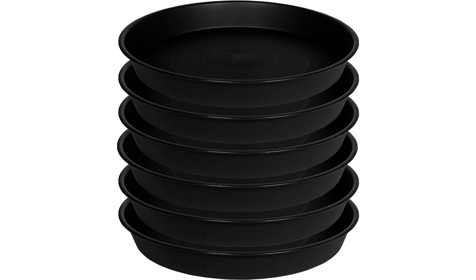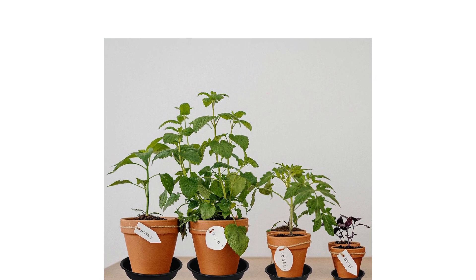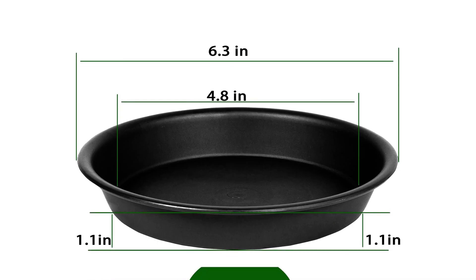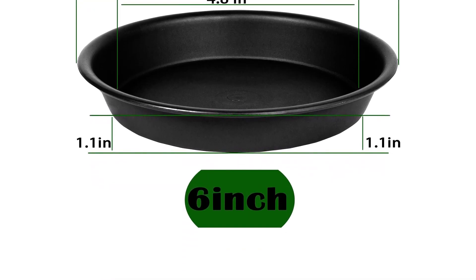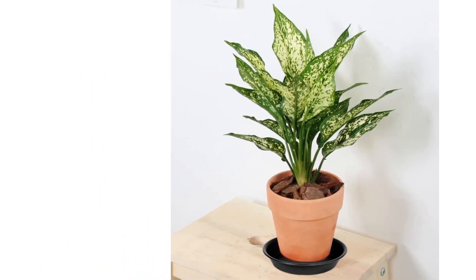Great value for money is another key highlight, with customers perceiving the saucers to be of good quality at a reasonable price. Overall, the Blue Home Plant Saucer Tray is a versatile, sturdy, and attractive product that meets the needs of indoor and outdoor plant enthusiasts.